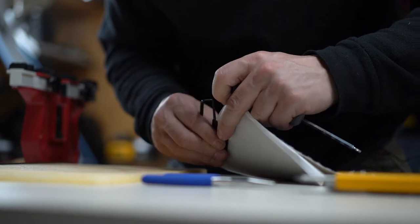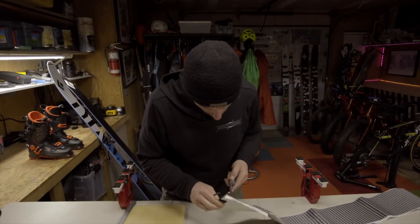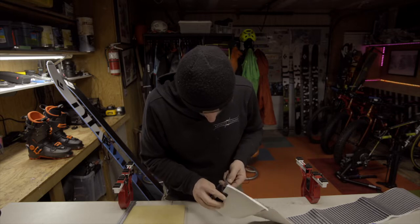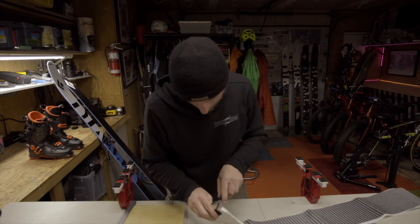I'm realigning the screw because it didn't bite correctly into the plastic part. The plastic part has pre-drilled holes that are very small, so the screw tip needs to hit the right spot. Making sure I'm aligned so I can go through properly.